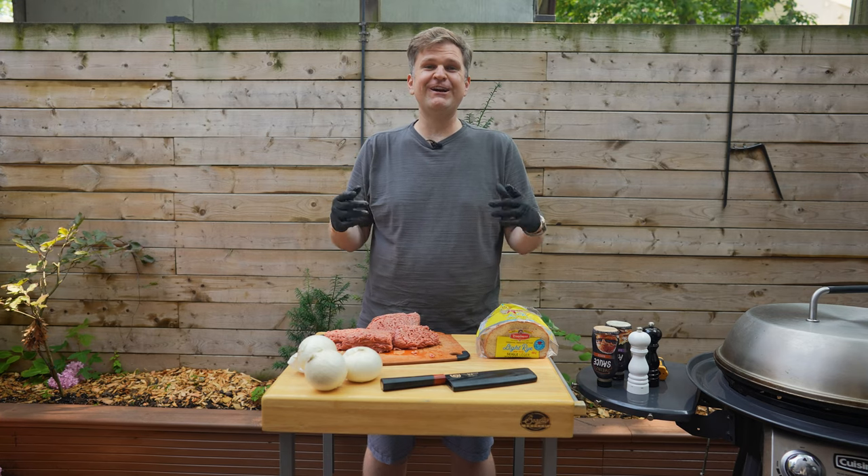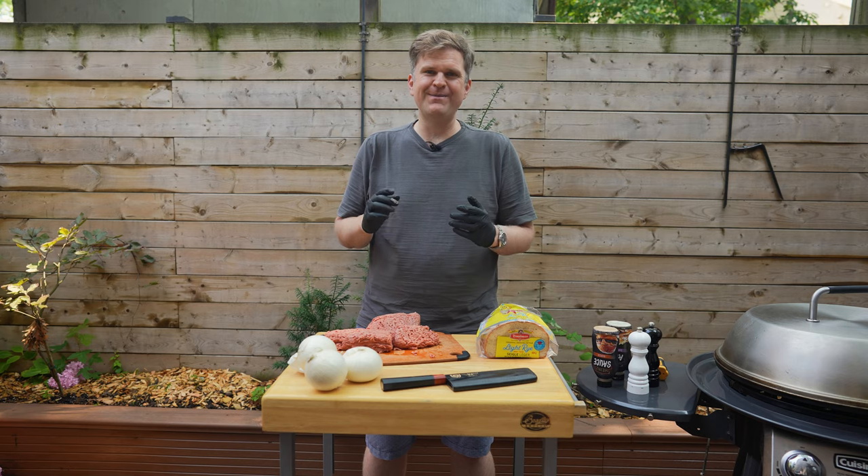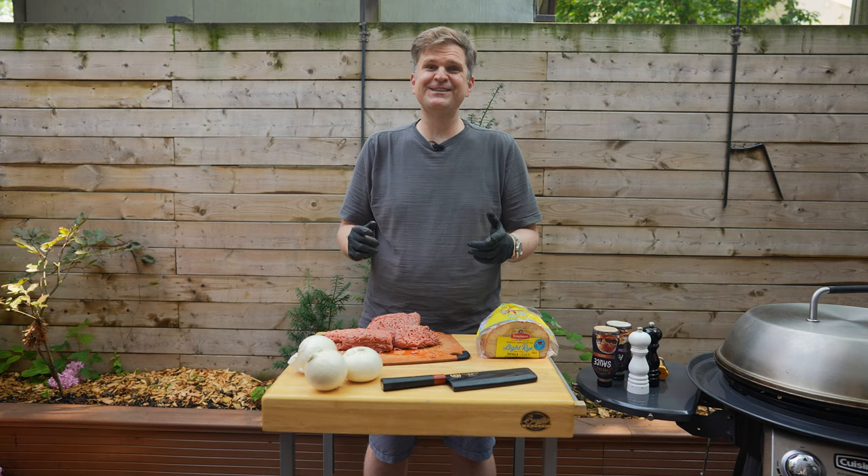Welcome back to Barbecue and Bottles. I'm Jared and today we are going to be making patty melts — not just any patty melt though, we're going to be making ours with smash burgers on the inside. So you're going to want to stick around for this one.